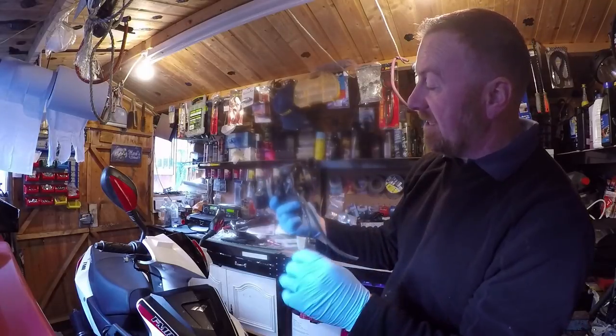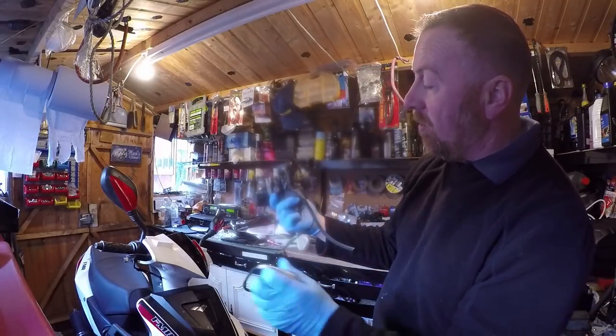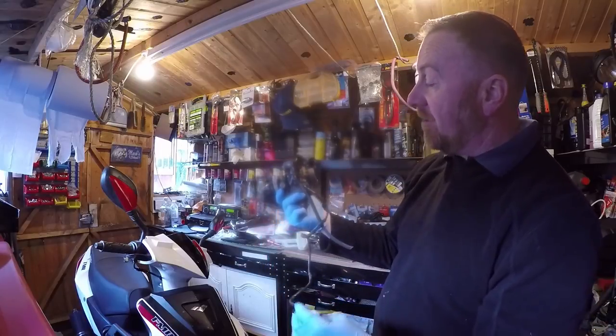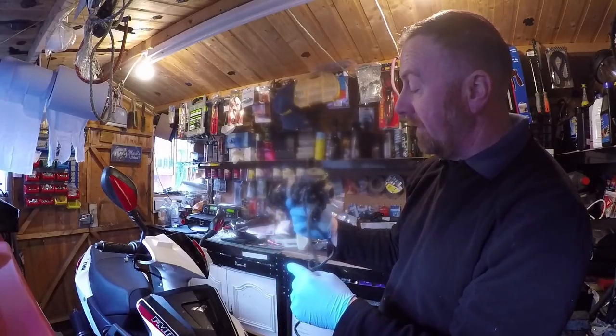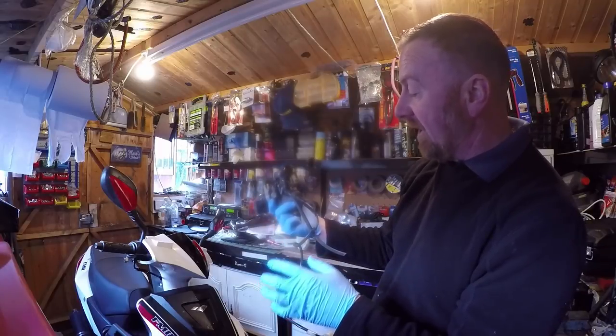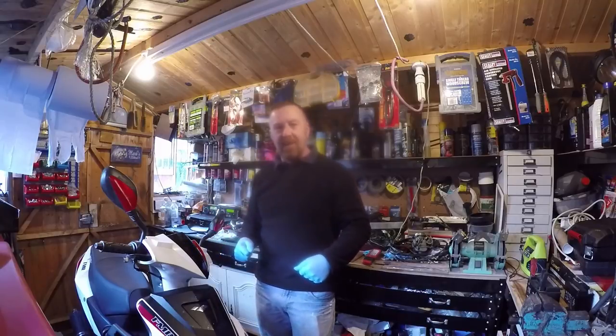Auto choke — I've done a video on this and I've had to test them. Positive and negative to the battery and it will slowly come out. So again, that could be a problem with this one because it's slow starting and it won't pull away. But I still think this is going to be a quick service. Let's get cracking.